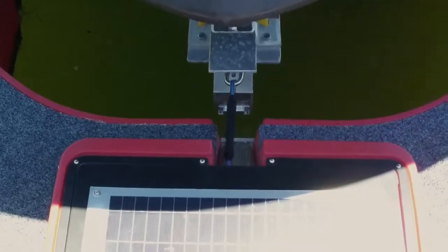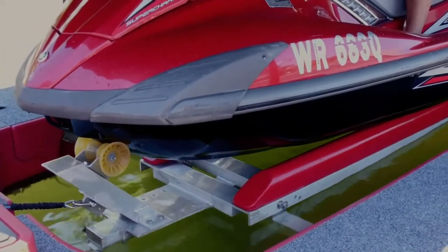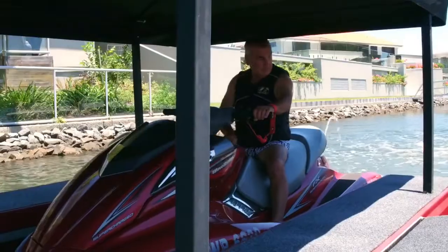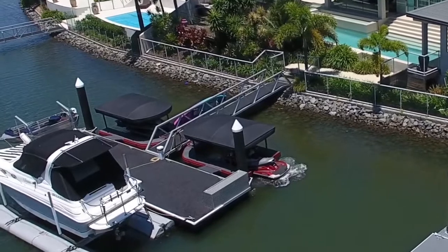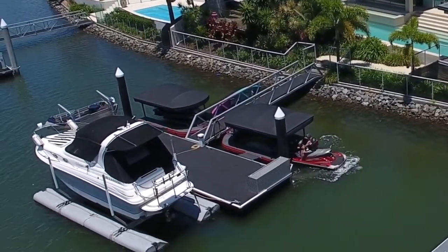It's fully remote control and it's 12 volt solar power. It triple charges the battery on the jet ski so it's always ready to go — no more flat batteries in your jet ski. It stores under its own cover and it's hassle-free for maintenance because you can walk around and it's easy access to your jet ski.